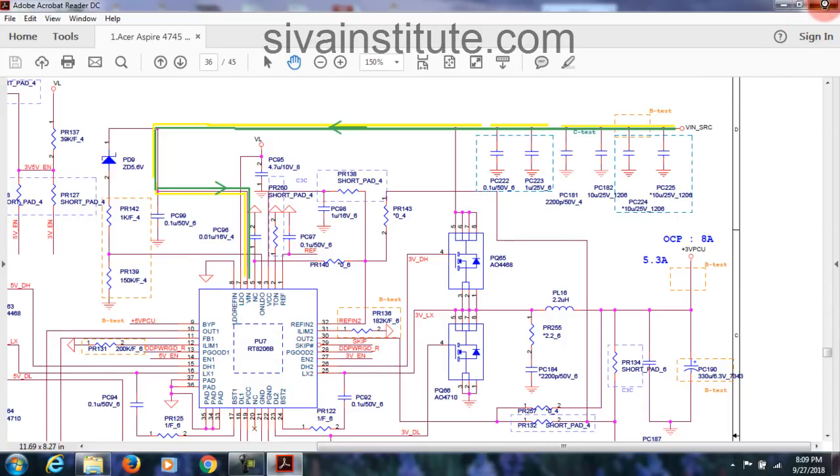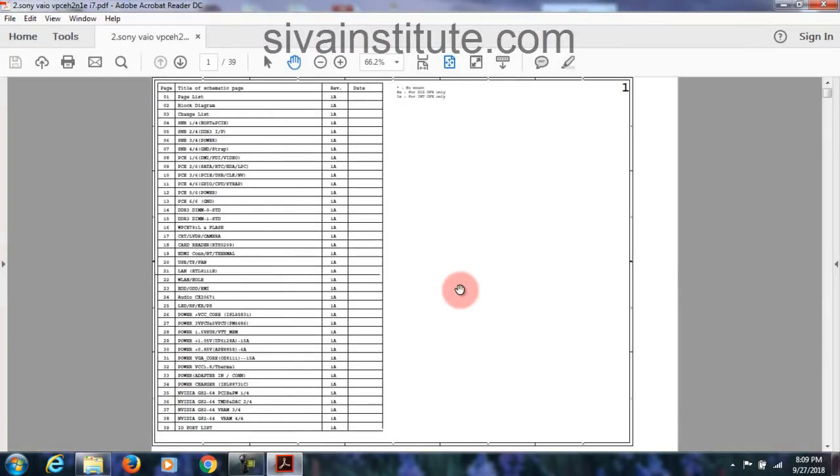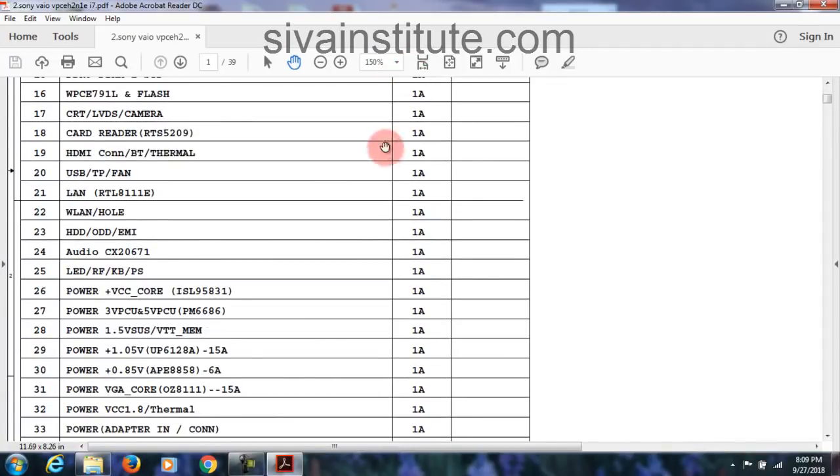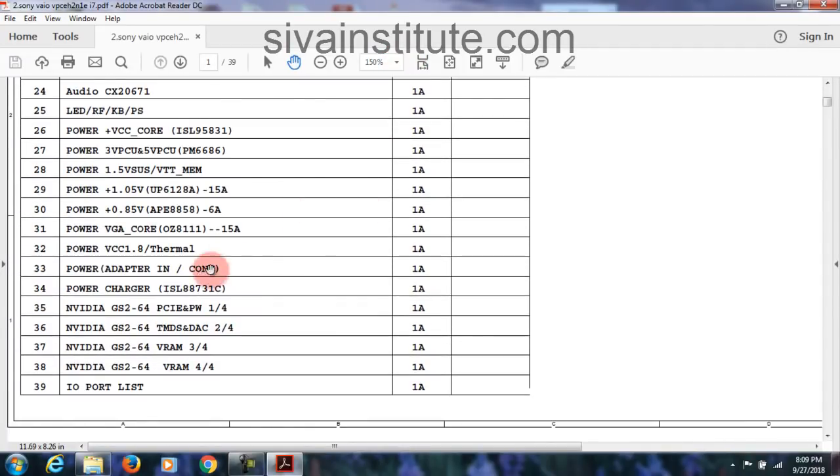Now I will show another circuit — Sony. First you will see where is the adapter connector and battery connector. First you will see in this way, you will understand any circuit. See here: power adapter connector, adapter connector page number 33, power charger page number 34. First we will see page number 33, after 34. This goes to 3.3 volts, page 27. You will see any circuit in this way — first adapter, after charger. This is battery voltage and adapter voltage combined here.